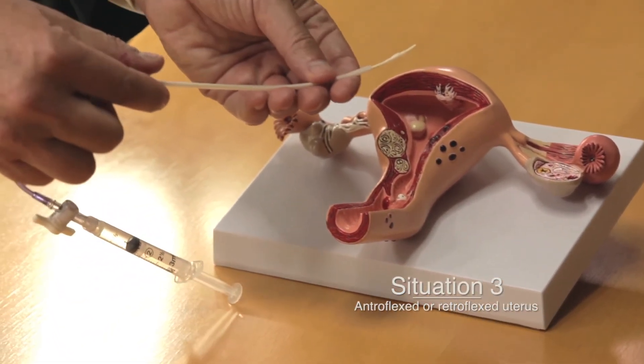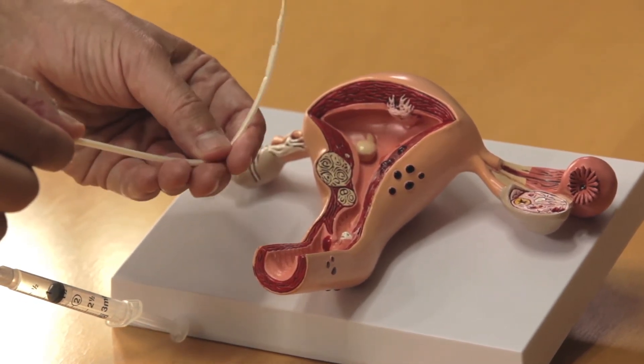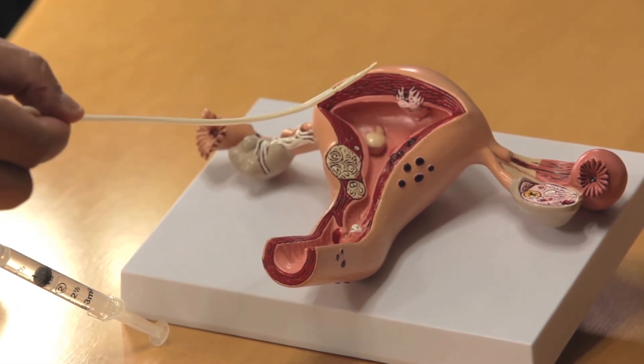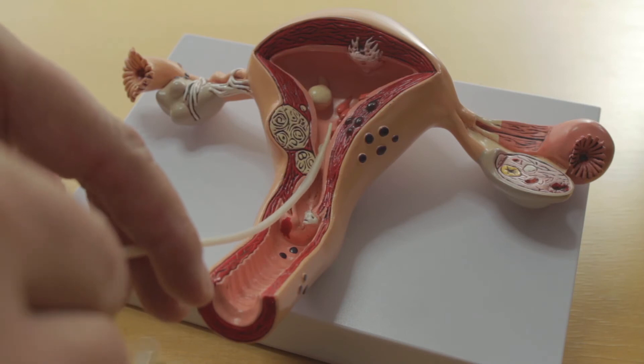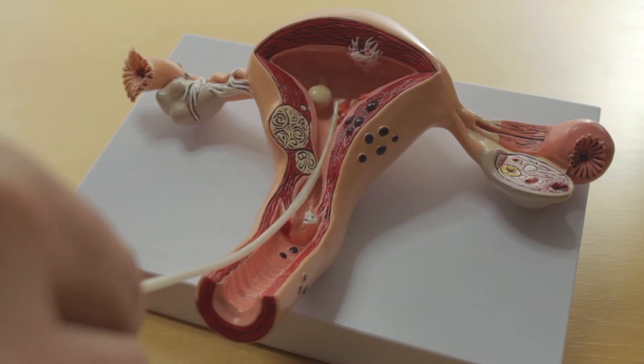The third concern would be the patient who has a very anteroflexed or retroflexed uterus. In this case, we make use of the memory feature of the catheter sheath. As you can see, I'm flexing the catheter sheath so that I can get virtually any angle I want. I then come in through the vagina, on inside, and inflate the balloon.